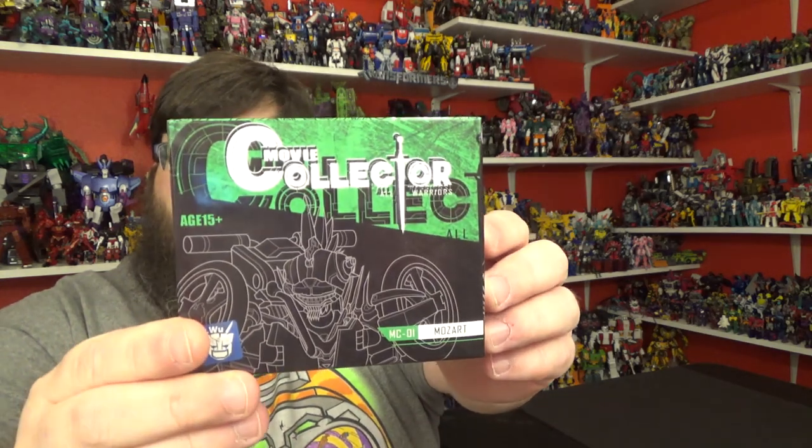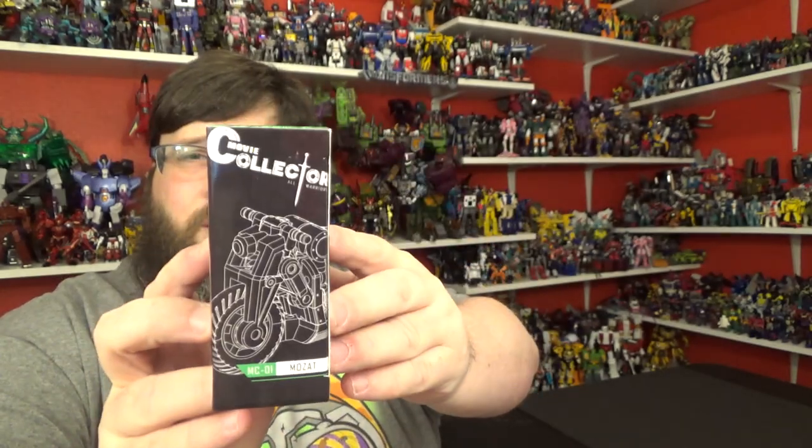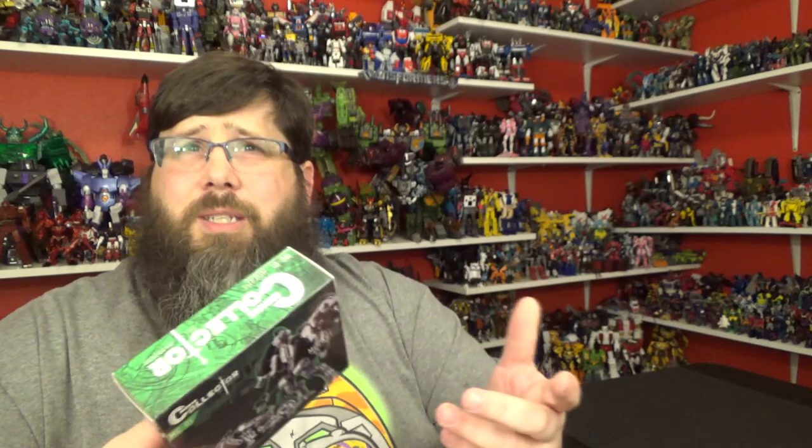Pretty cool box — got the little 3D thing going on, that's really nice. Now this is Mozart, this is the Mohawk from The Last Knight, and there you go. Pretty cool box, little teeny tiny thing. Alright, let's just get to the review — that's what you came for.